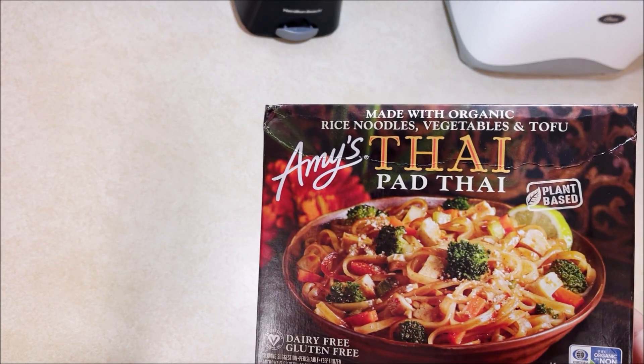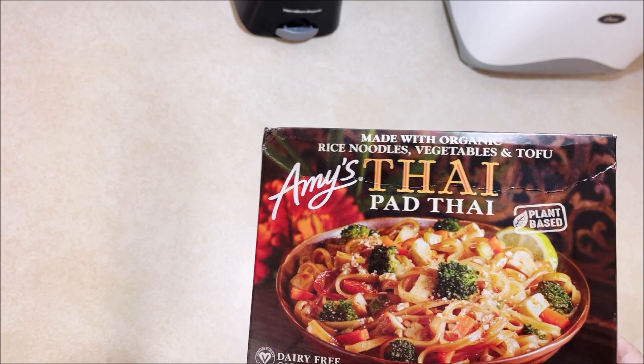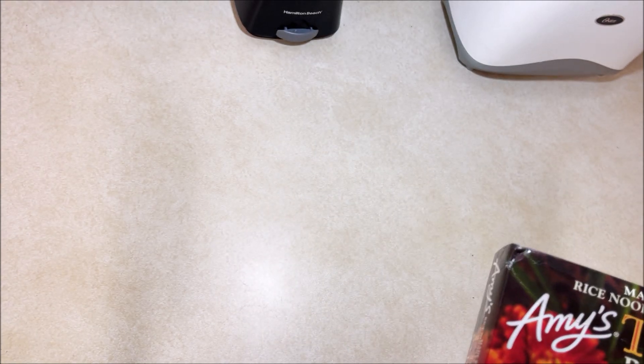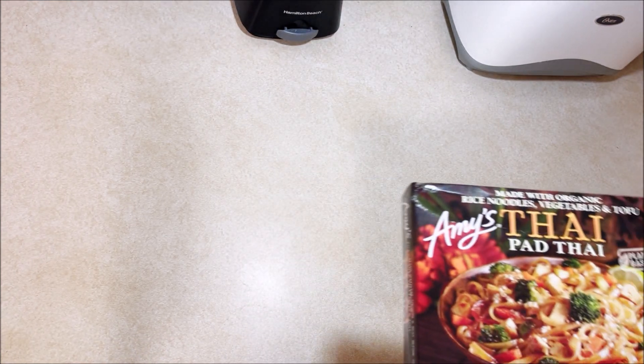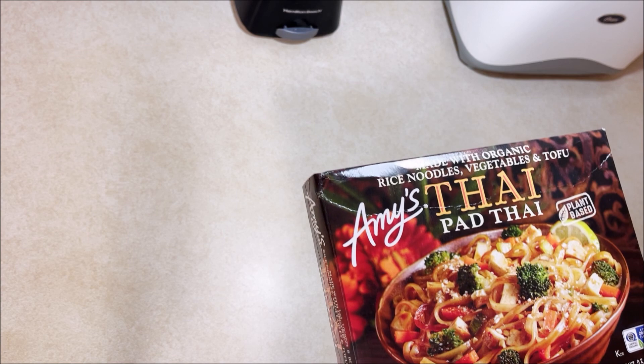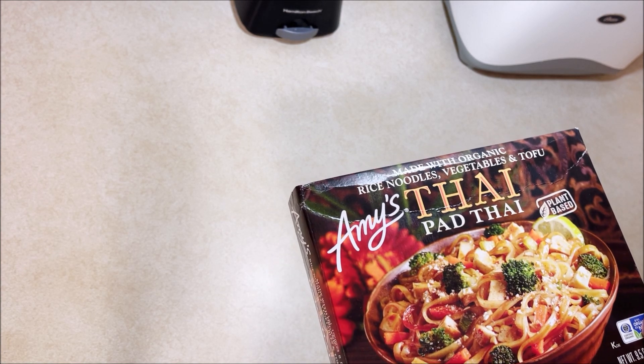Welcome back to Chuck Chews. Today we're gonna try something — I believe I've had this before and I can't remember if I really liked it or not. I'm thinking I didn't. It's Amy's Thai Pad Thai. It's supposed to be twice as Thai if you put the name in it twice, but I already see things I don't like, like carrots and broccoli — don't really care for that stuff at all.